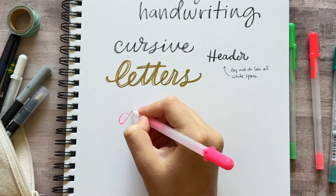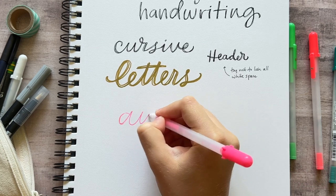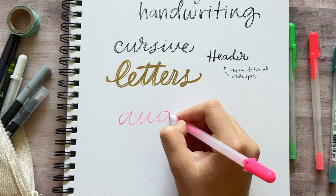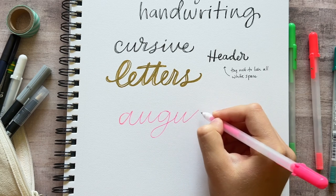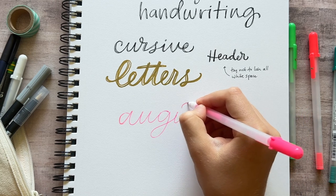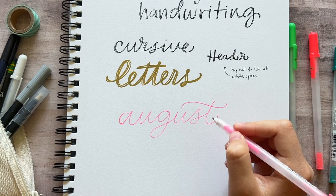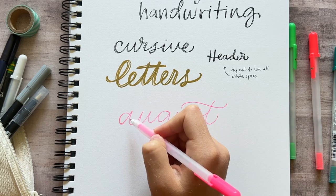Let's say I was writing out the month of August in my bullet journal and I wanted to use this style — I would maybe do a cursive style, just do it bigger and put a little more thought into how I write the letters, try to keep them neat. I'll add a big swirled crossbar to this T.